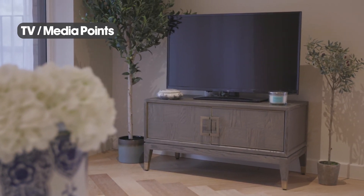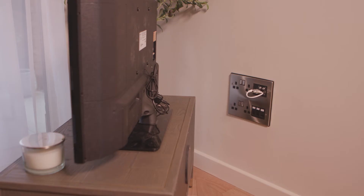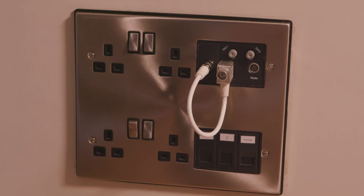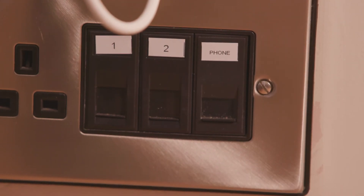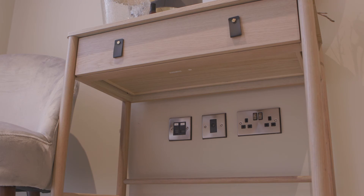TV and media points can be found in the living room and the bedrooms. If you have a Sky box and subscription you will be able to plug directly into here without the need for a dish. Virgin is also available along with BT broadband.